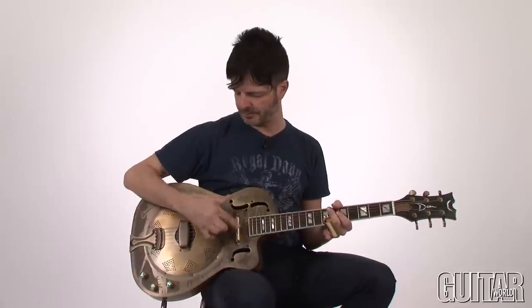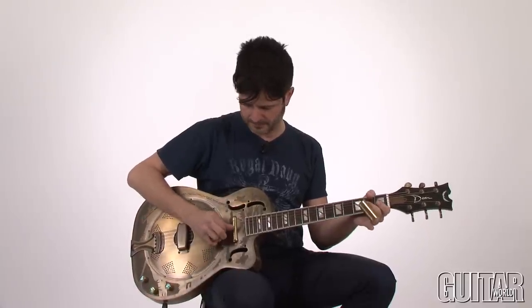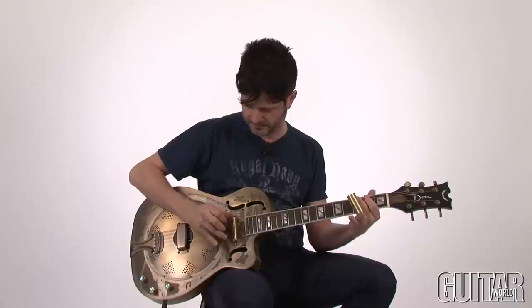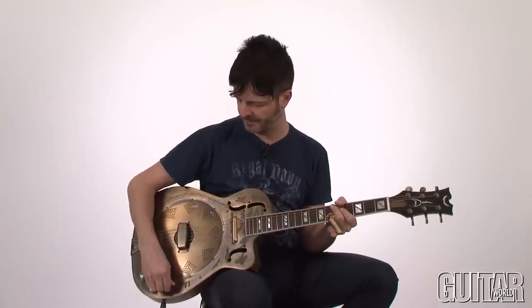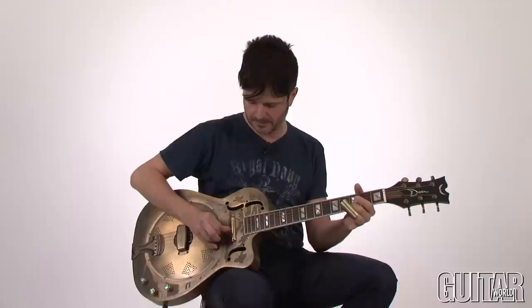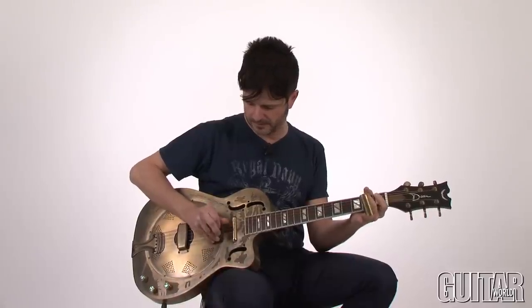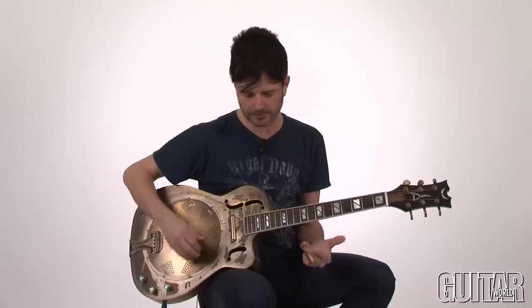And then I'll move over to the lipstick pickup over here. Which is cool. So now we get a blend of both controls as we turn them on. The great thing about the blend control is there's an indent, so you're centered. You have the combination of both pickups, which sound like this. And then you can add how much bassiness or how much treble you want from both of these pickups.